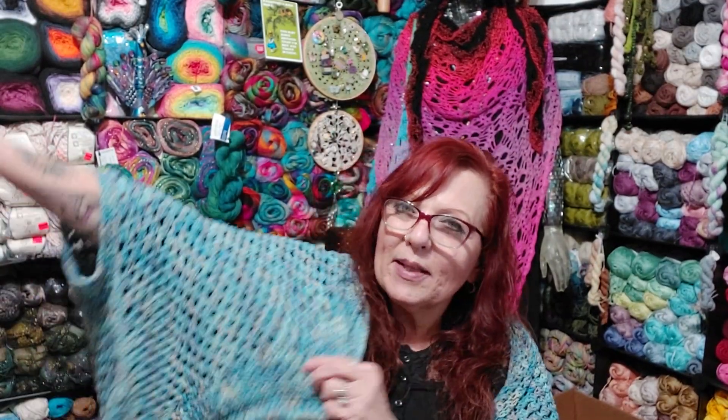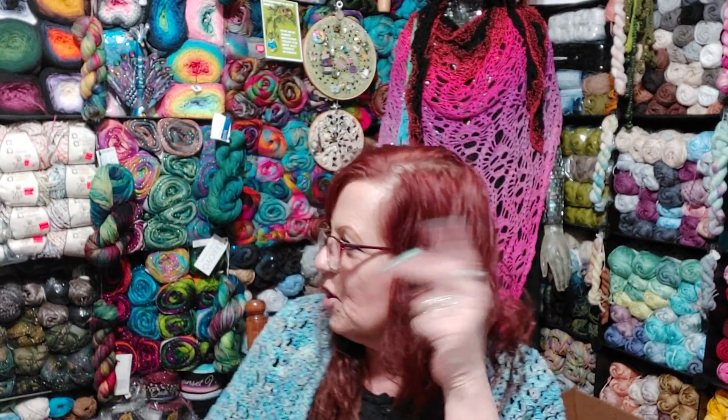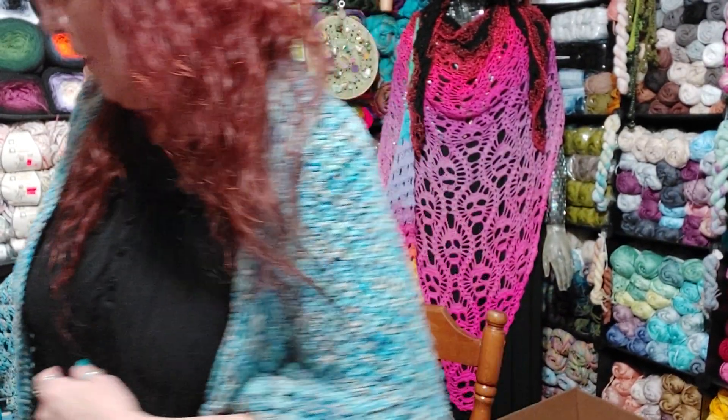I'm going to show you what I have. I only have two bags of the Yarn Art Jeans Tropical left. And that's what I made this out of, by the way — it's very nice, I love it. I got two bags of that and they each come in tens. I'll show those to you first, and then I'll get into the Vivid Cakes.